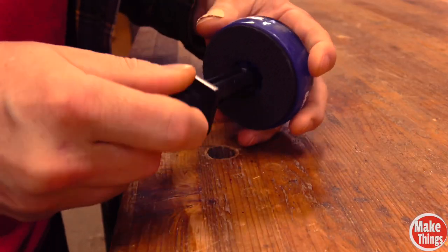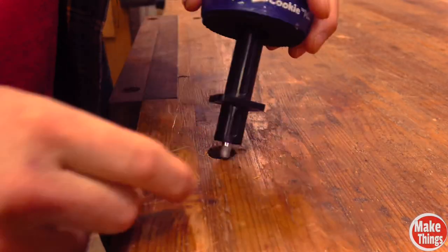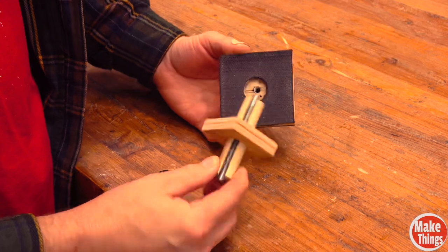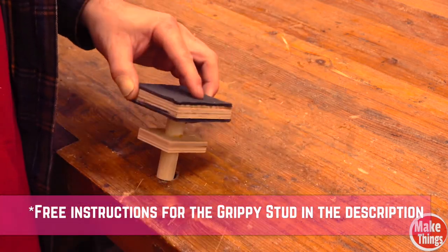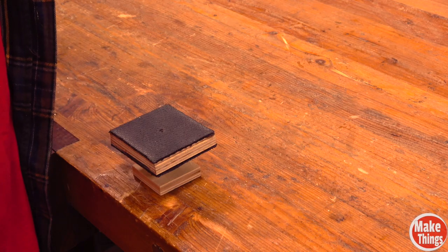My bench cookies have studs that help raise material off the top of my bench top, so I made these grippy studs that cost pennies to make out of old scraps — far cheaper than the commercial versions.